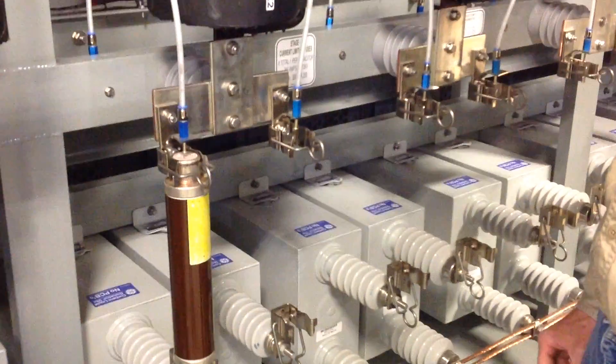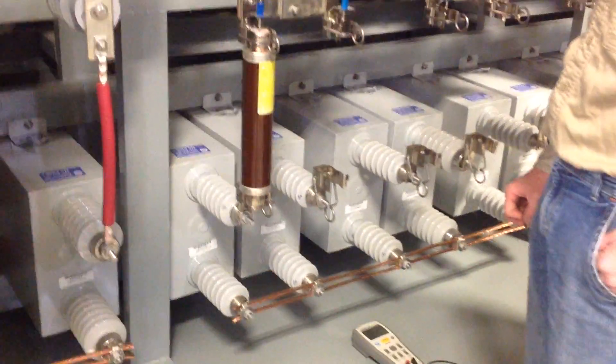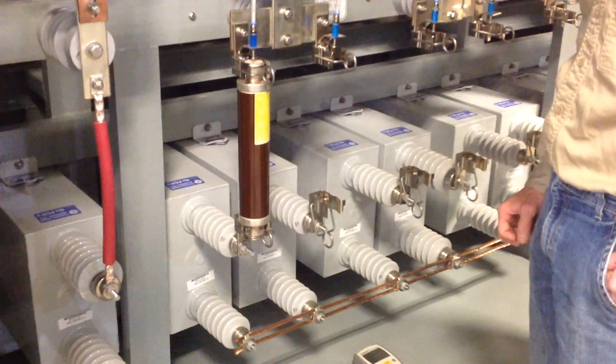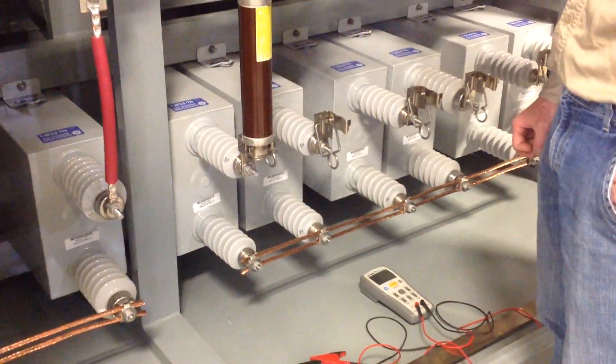Today we're going to look at how to assess whether or not a capacitor is good, or if it's failed, or partially failed.